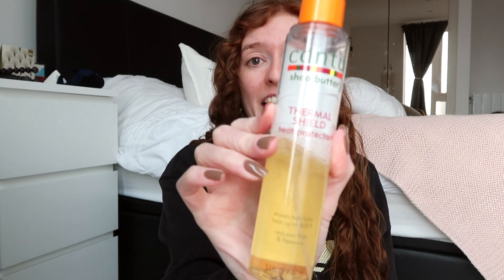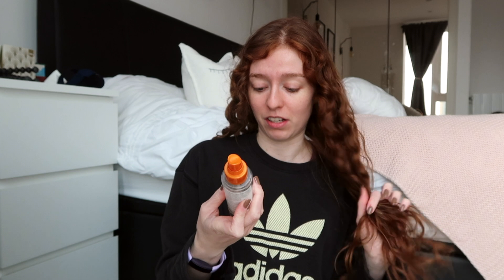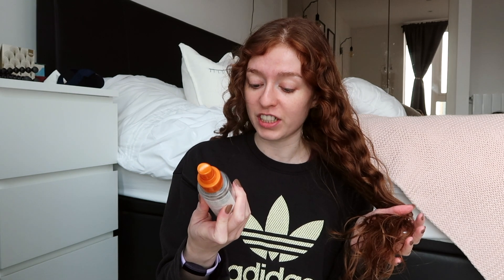Good morning, it's a new day! I'm getting ready because I'm going to a hen do. It's currently about 10:30 but it takes quite a while to get there so I'm getting ready well in advance. I'm going to straighten my hair and then curl it for bouncy blow-dry curls. I'm putting on some heat spray protectant — I use this Canto one, it says it reduces frizz and flyaways and shields hair from heat.